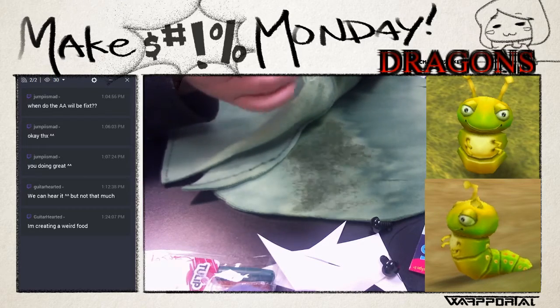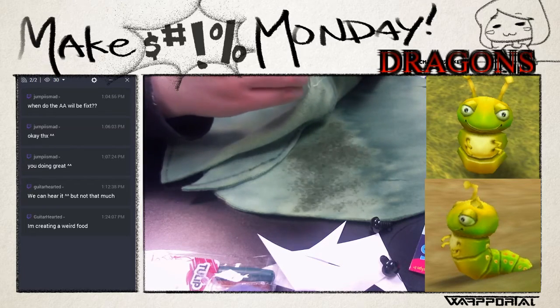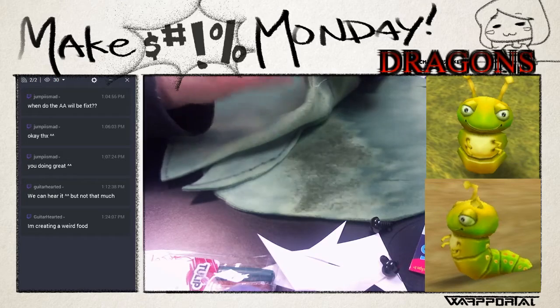The smaller you make the stitches, the better it's going to look, but the longer it's going to take. So just kind of take that into account.